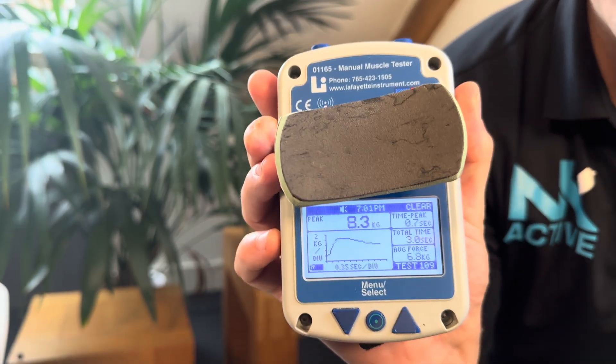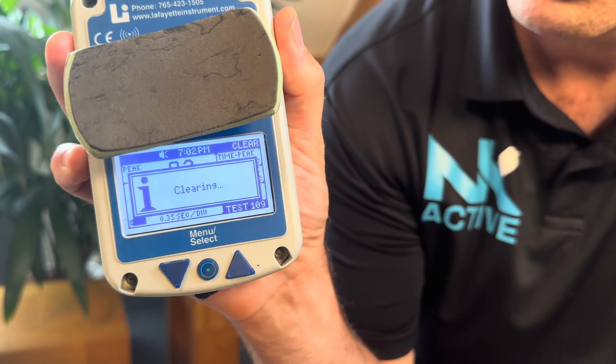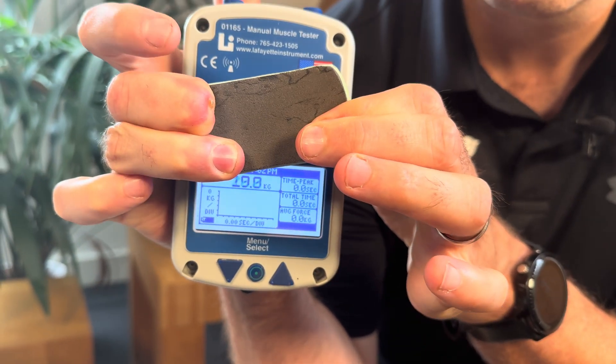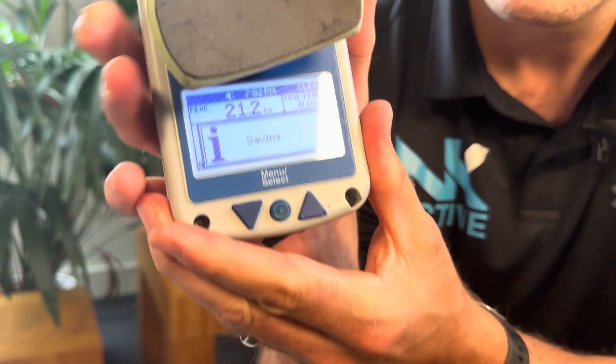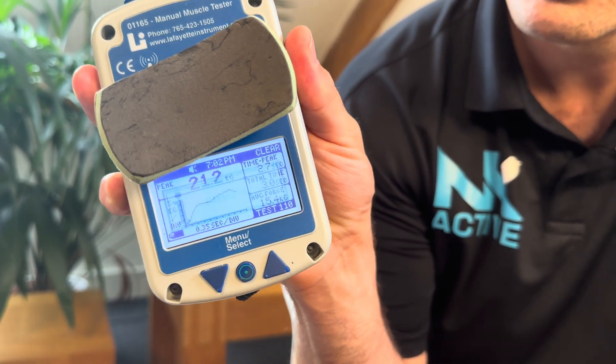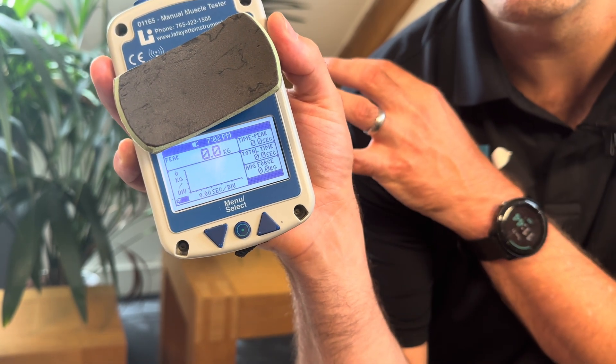The Active Force will set you back around £410, and that includes access to the software. Next, we have our good old trusty Lafayette. You'll notice it has an LCD screen. I'm going to zero it off and you push — once it gives a series of beeps, it tells you how hard you are pushing. You just clear and go again, so you don't need to recalibrate this every single time.